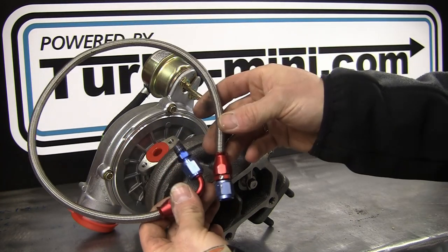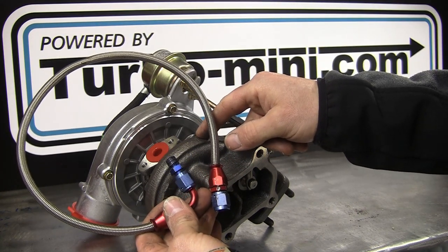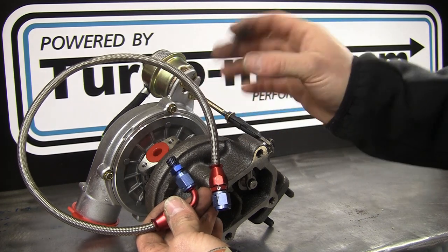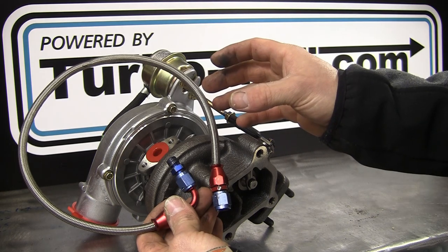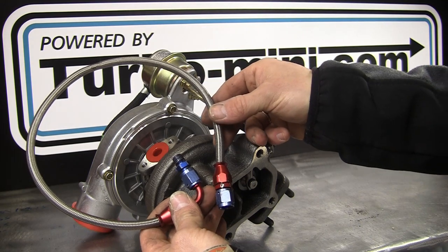Regarding oil pressure, for a plain journal bearing turbo you can use up to about 65 psi maximum oil pressure. Your engine doesn't need any more than that, so as long as you're not exceeding that you'll get no issues. You don't need to use an oil restrictor. An oil restrictor is for ball bearing turbos, and you're pretty unlikely to be using one of those on your Mini as they're generally much bigger units than you'd ever need for your A-series.